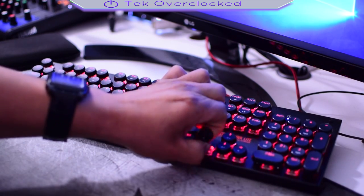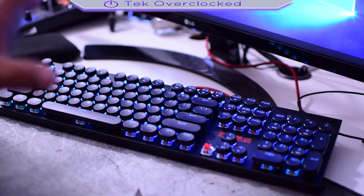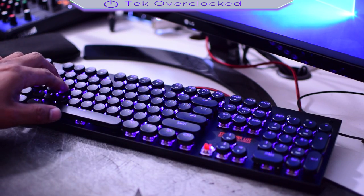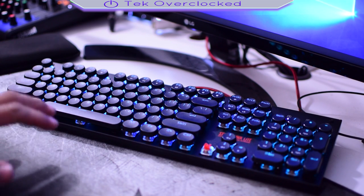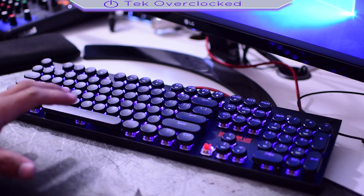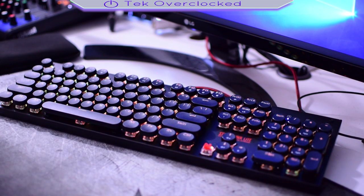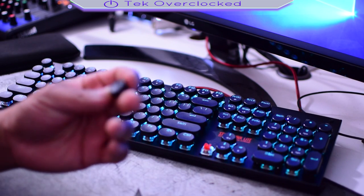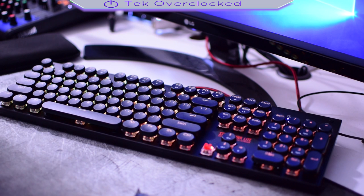I wanted to get the blue switch because I'm thinking of playing with this keyboard for a while longer. I really enjoy the feel of the round keycaps — the retro look typewriter style. They feel amazing for typing messages or whatever you do with the keyboard. It's fantastic, it feels great. The keyboard is made with ABS material and it is also waterproof.